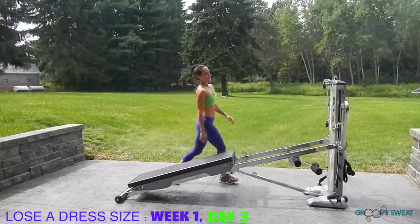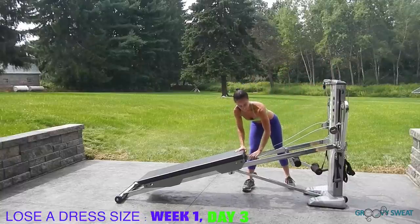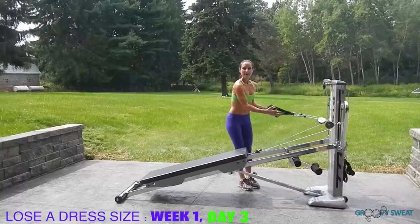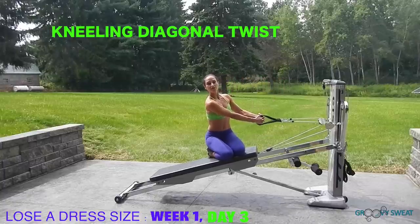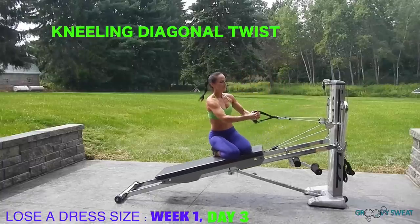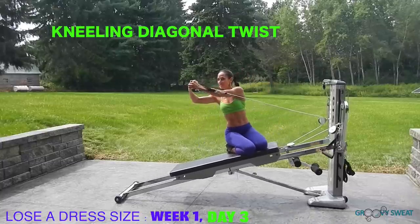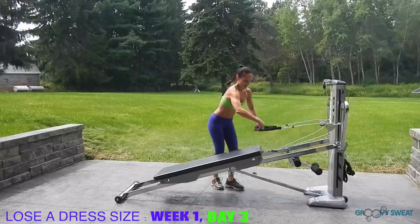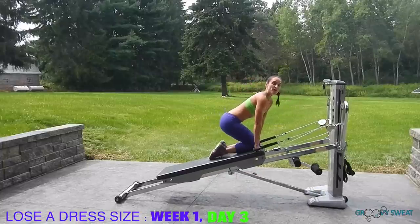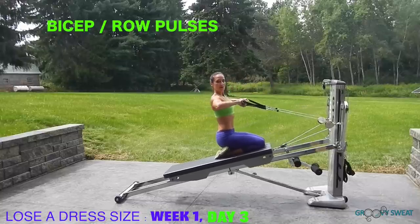Let's get set up for Day 3. Connect your pulley back to your glide board. Take your cables and go for a kneeling diagonal twist — you're on your knees and instead of going straight across, you're going to go up at an angle. If this is too intense, you can use only one cable for the same movement. Next, anchor down and grab a kneeling position again for bicep pulses and rows — stay contracted with your core engaged for tiny little pulses with biceps and tiny pulses with your rows.